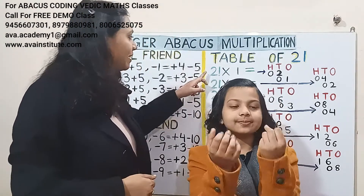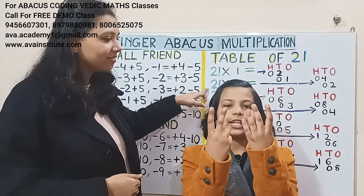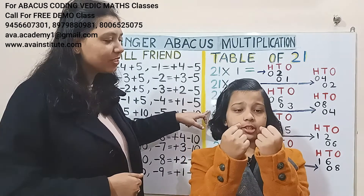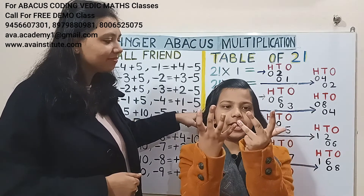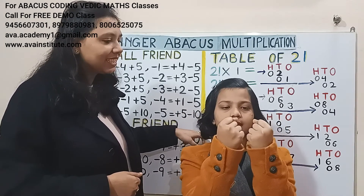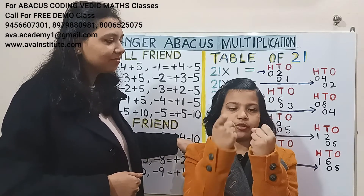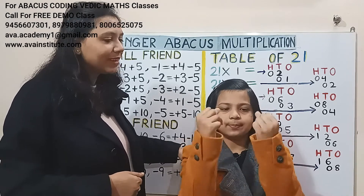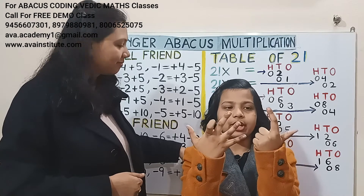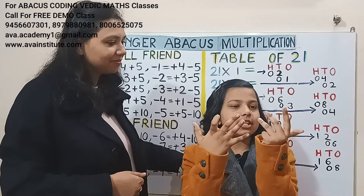21 ones are: 2, 1, 1 — answer is 21. 21 twos are: 2, 2, 4; 2, 1, 2 — answer is 42. 21 threes are: 2, 3, 6; 1, 3, 3 — answer is 63. 21 fours are: 2, 4, 8; 1, 4, 4 — answer is 84. 21 fives are: 2, 5, 10; 1, 5, 5 — answer is 105. 21 sixes are: 2, 6, 12; 1, 6, 6 — answer is 126. 21 sevens are: 2 sevens are 14; 1 sevens are 7 — answer is 147. 21 eights are: 2 eights are 16; 1 eight, 8 — answer is 168. 21 nines are: 2 nines are 18; 1, 9, 9 — answer is 189.